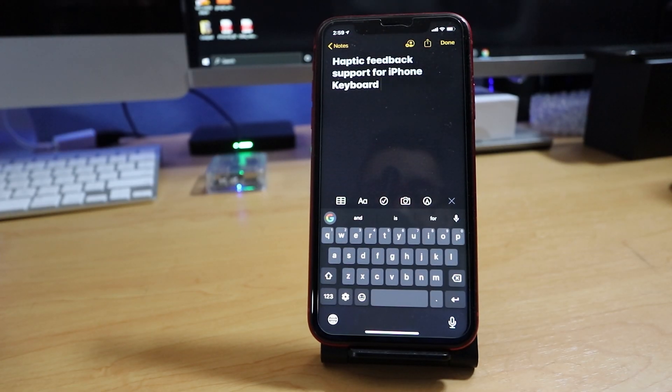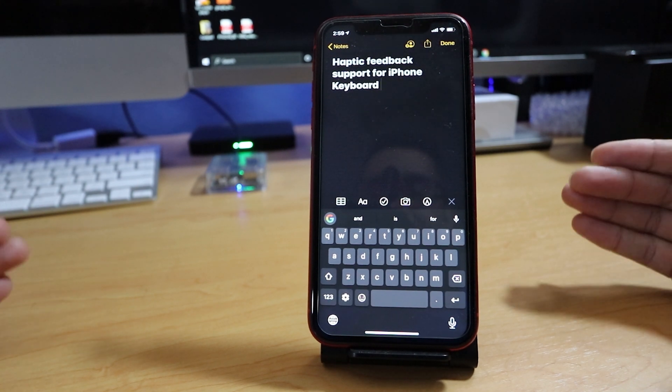Hey everybody, welcome back to my channel. So today I talk about iPhone 11 and haptic feedback support.